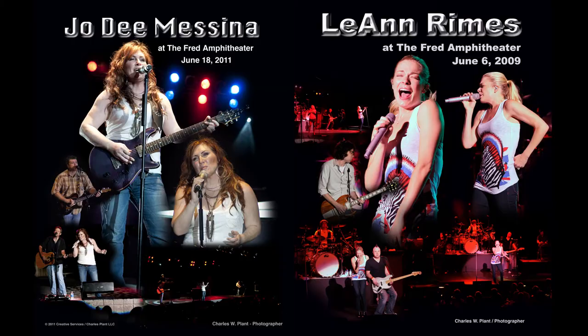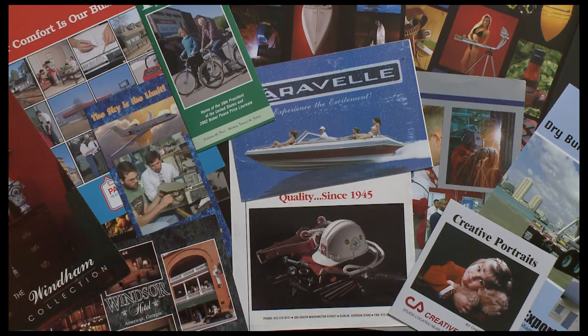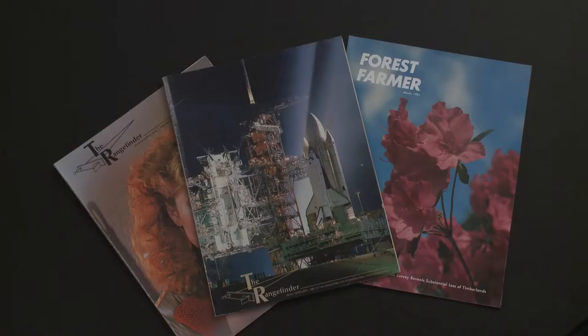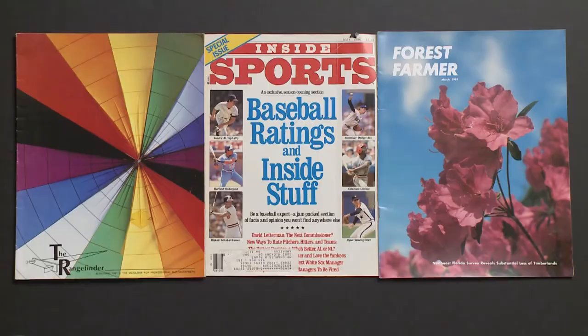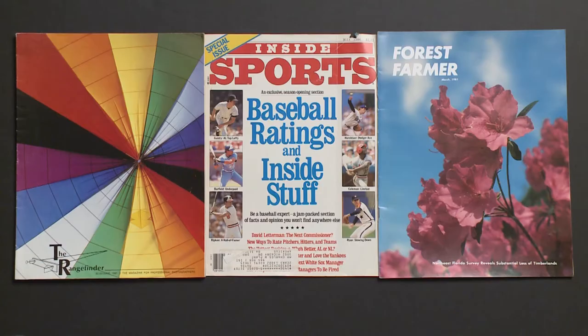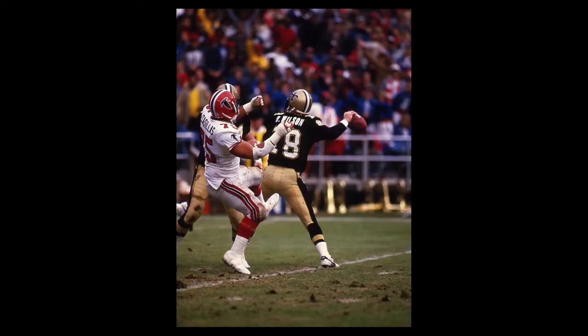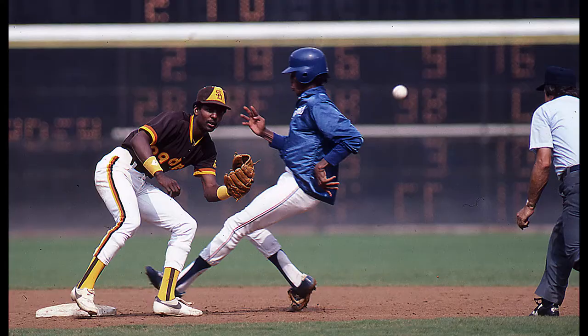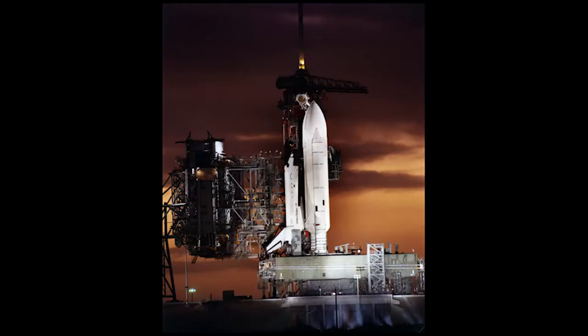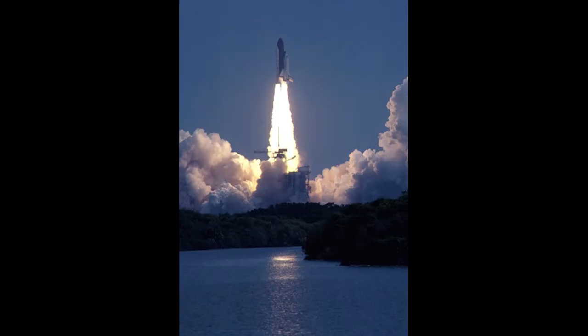I'm not famous, but I've photographed a lot of famous people. My photos have appeared in many national magazines and on the covers of several photography magazines. My career has taken me to the White House shooting the President of the United States, to sporting events shooting football, baseball, and basketball for Inside Sports Magazine, and shooting the first space shuttle missions for the Rangefinder Magazine.